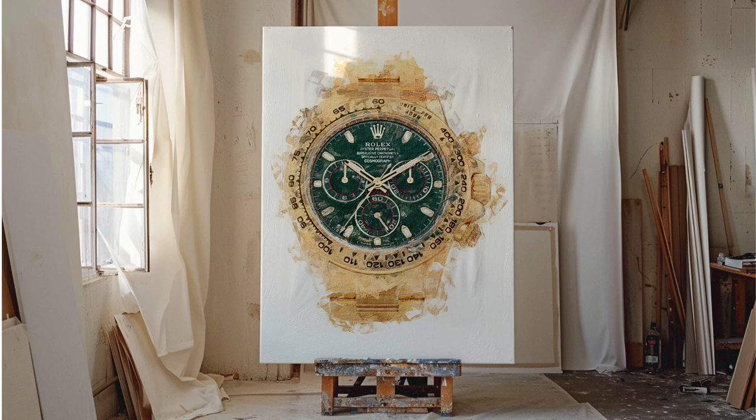What you saw in the fast-forward time-lapse was probably 70% of the entire work, because in order to keep it as accurate as possible, some specific elements and parts of the watch had to be fully recreated. But this is how it turned out.